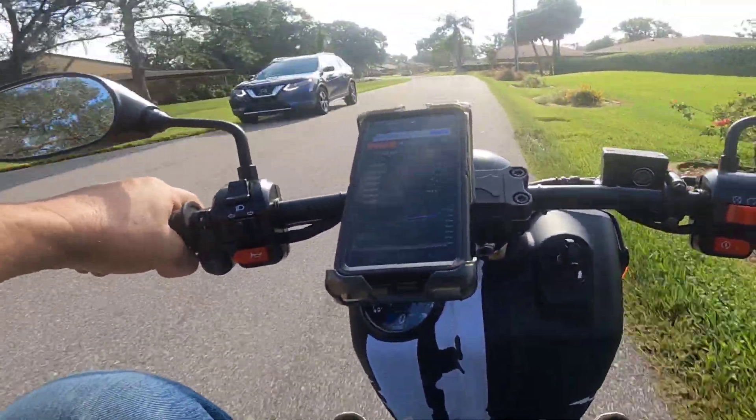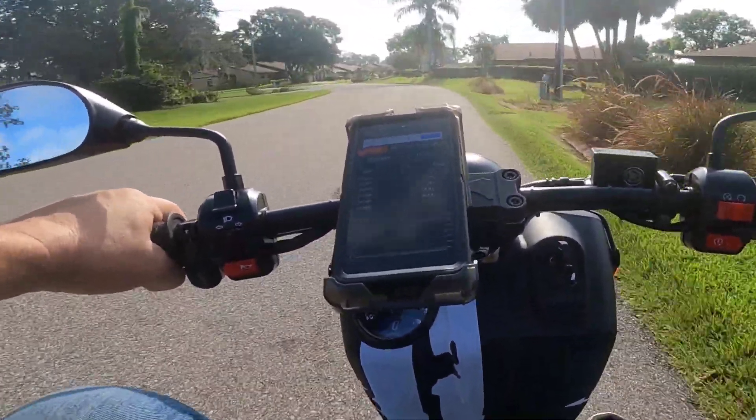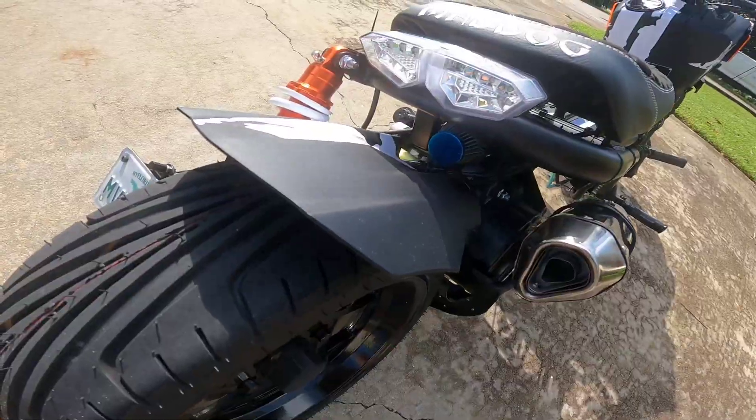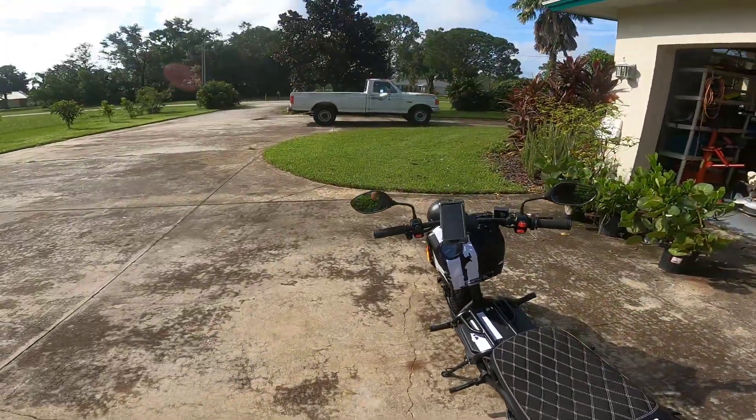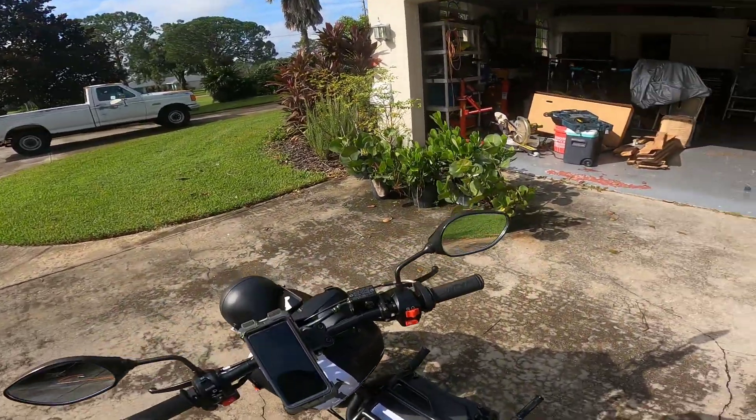We'll try position number two now, with the filter right up against the carburetor. Let's see if that's better. That's definitely my favorite position looks-wise — just having it sitting right back there. We'll see how it works with that 110 jet.